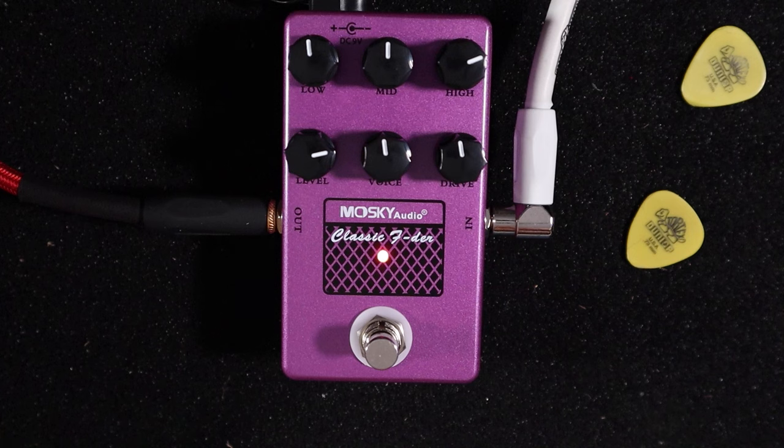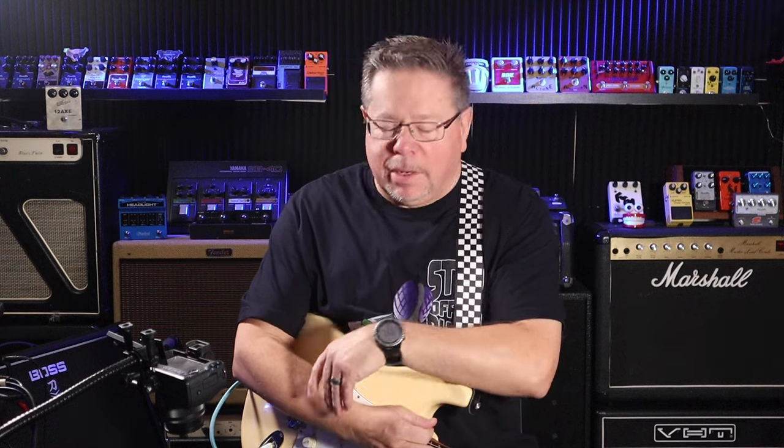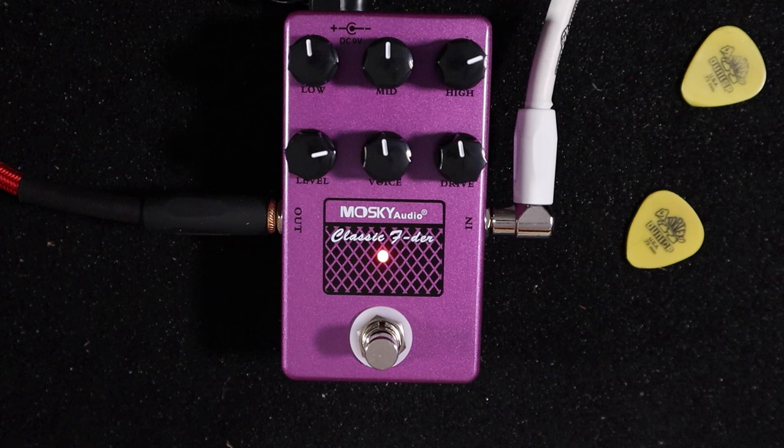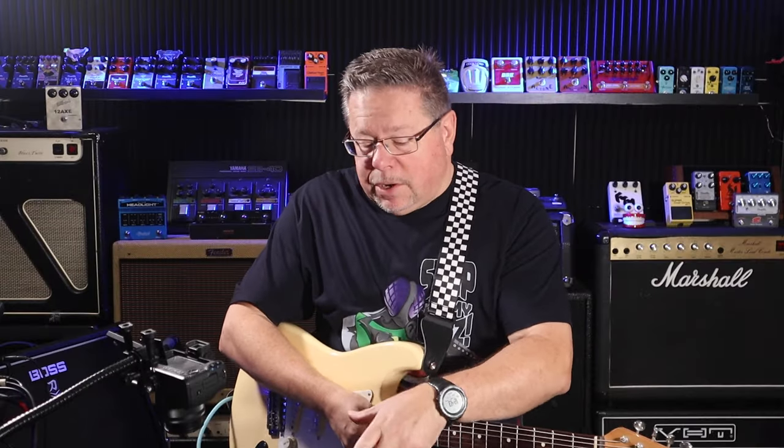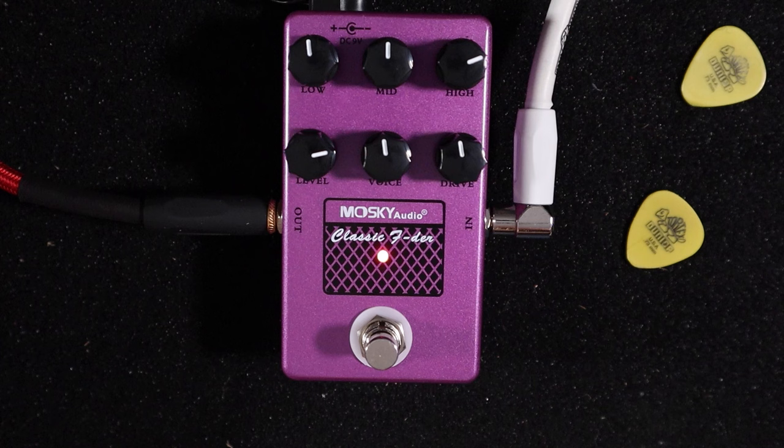The Mosky Audio Classic F — what could that mean? They've even got the Fender F logo, so copyright strike there for Mosky. But this is also a clone, a take on what was the SansAmp, one of the earliest amp emulators from Tech 21, a New York-based company. This is a Fender circuit in a box.